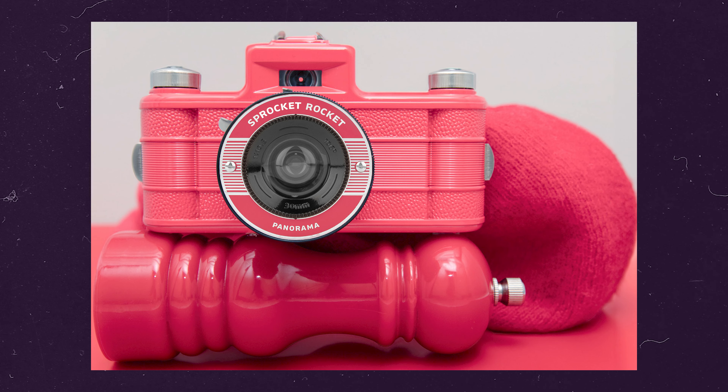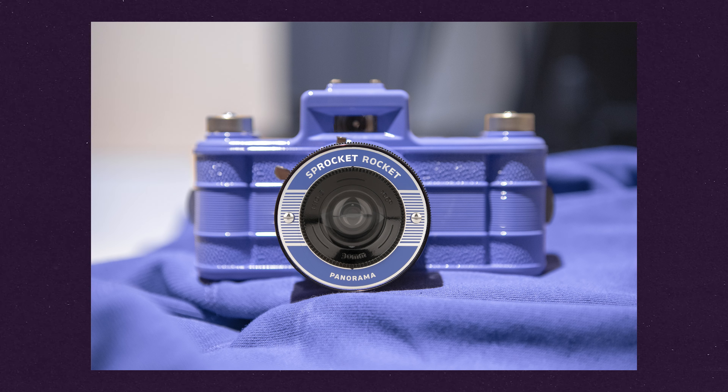I don't mind the yellow — I kind of dig it. However, the new colors kind of fit my vibe a little bit better, and I wish I had waited literally a week or so. But that's okay.